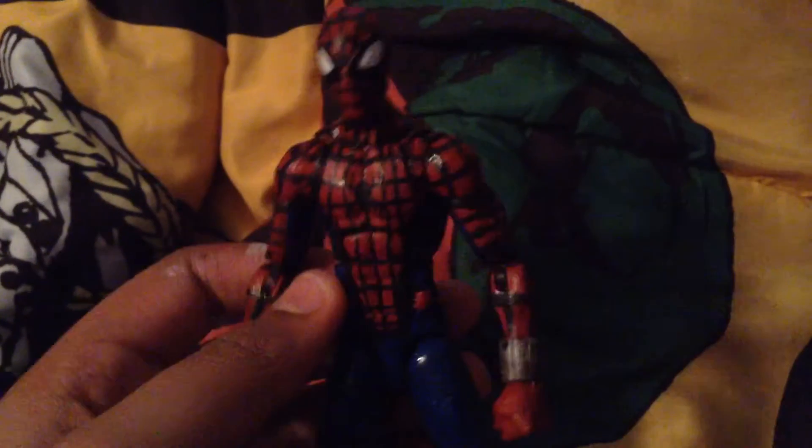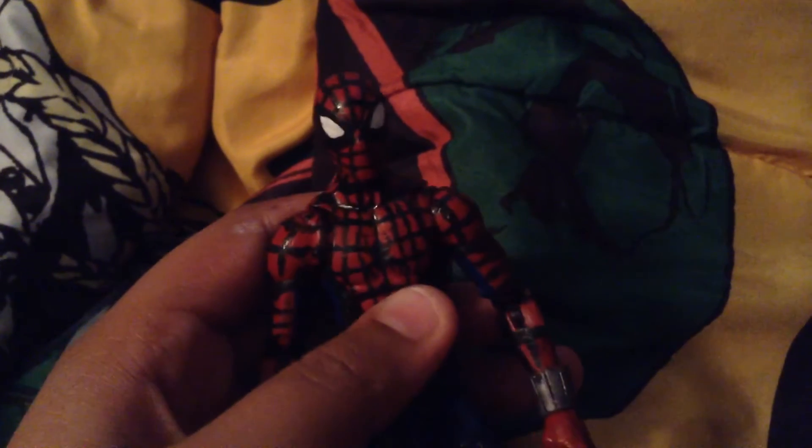There are some major differences between this costume and the screen-accurate version of the Spider-Man Civil War costume. What you may notice is that the web lines are double — kind of thicker black — because I had a precise paintbrush but it wasn't humanly possible for me at the moment to do them thinner.